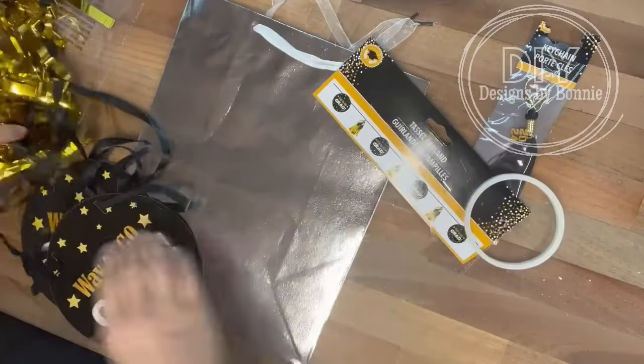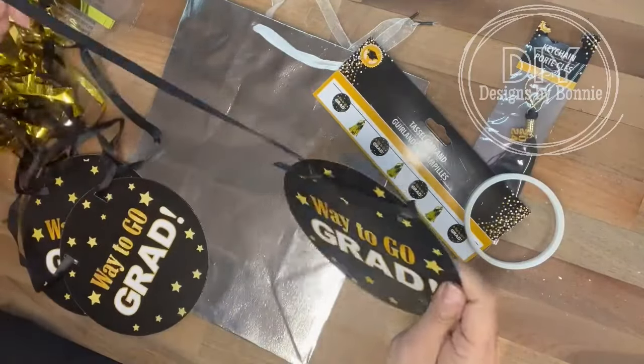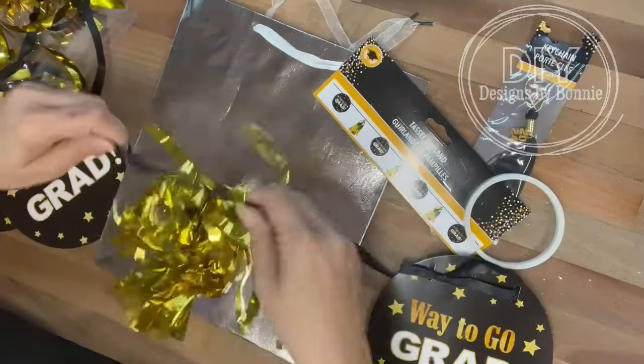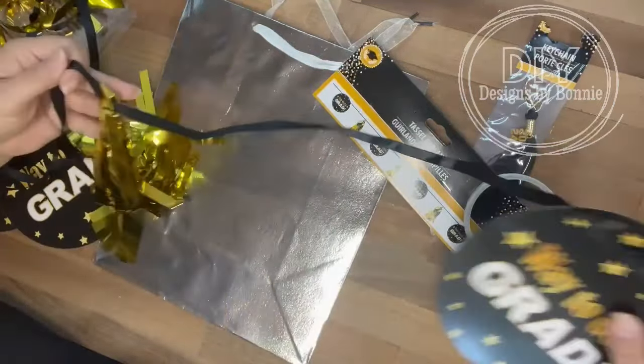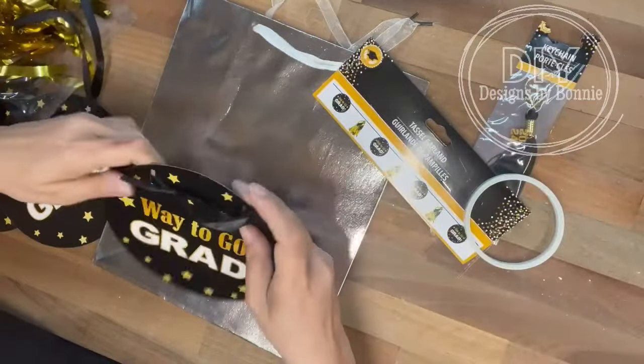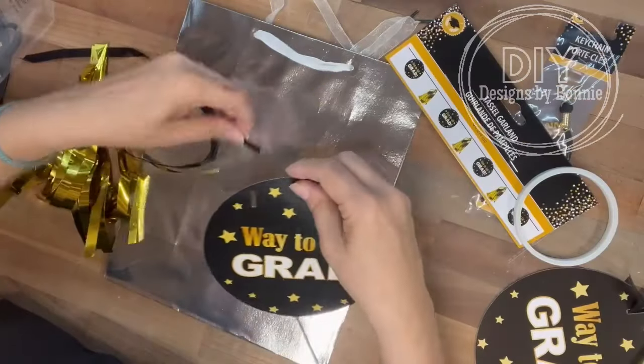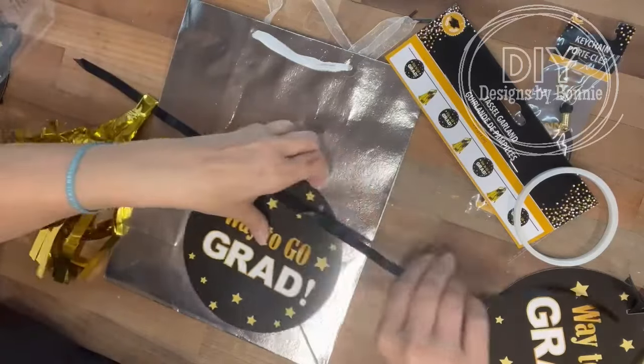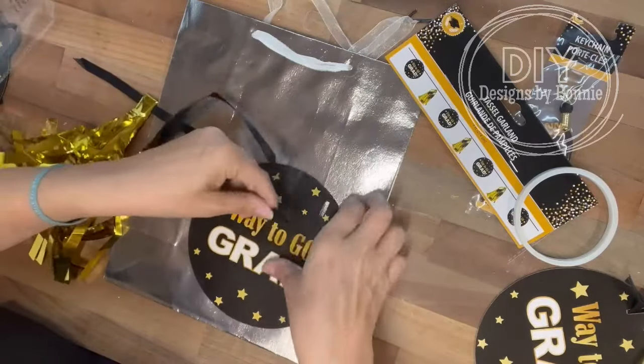Hi crafty friends! So I went to Dollar Tree and needed to get a graduation gift bag. They didn't have what I wanted because this is for a guy, and everything they had was filled with glitter. So I grabbed one of their banners and thought, we'll just decorate our own — make it what we want it to be.